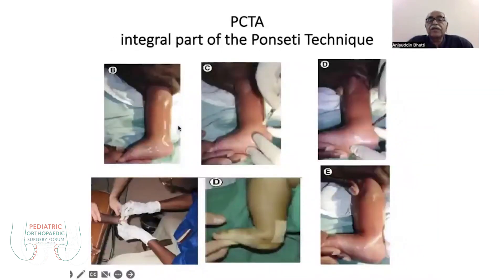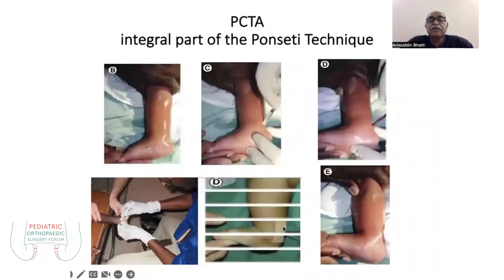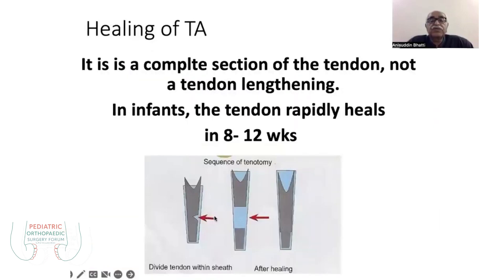There are three integral parts: the positions, how the small dressing is done, and how the plaster is applied after. When you stretch after cutting, you will feel the paratenon is intact on the anterior and lateral surfaces, which produces good regeneration of these tissues over the next 8 to 12 weeks.